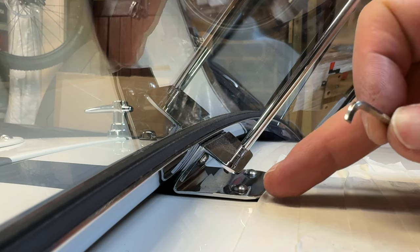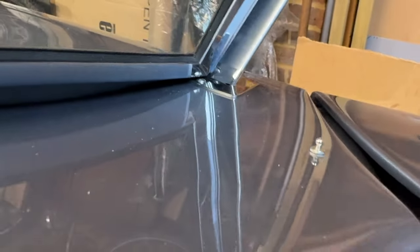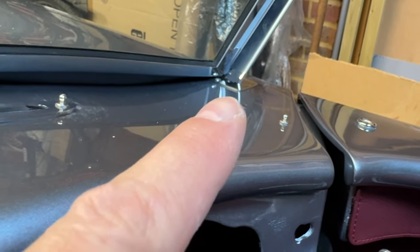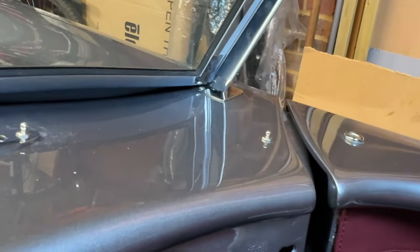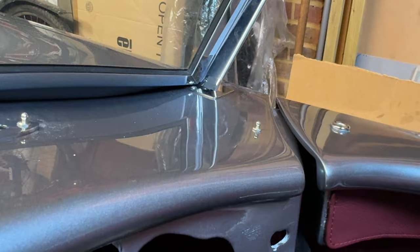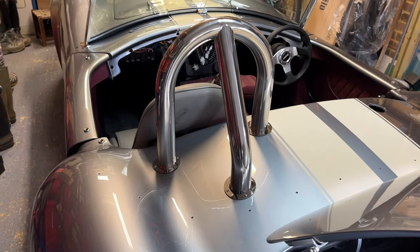I never like digging anything into the paintwork if I can help it. Even the escutcheons - I just upturned the front corner ever so slightly, about three mil, because otherwise it's going to dig in and looking at that for the rest of its life would really bug me. It's now just sitting nicely on top of the paintwork.